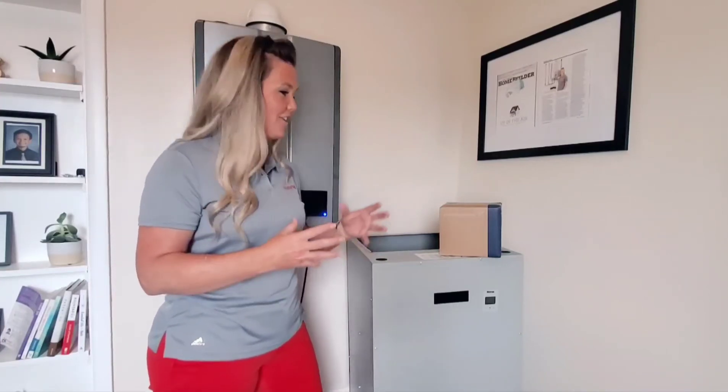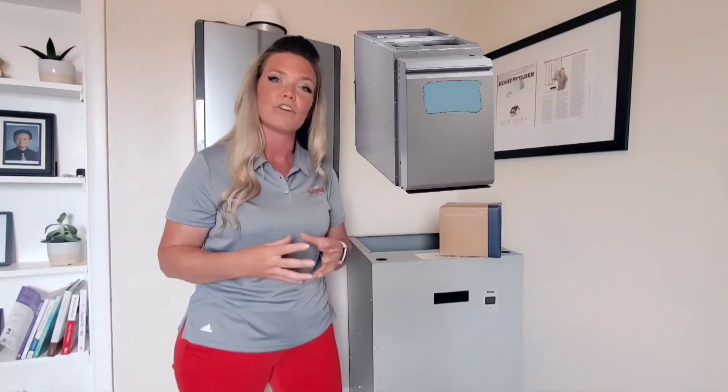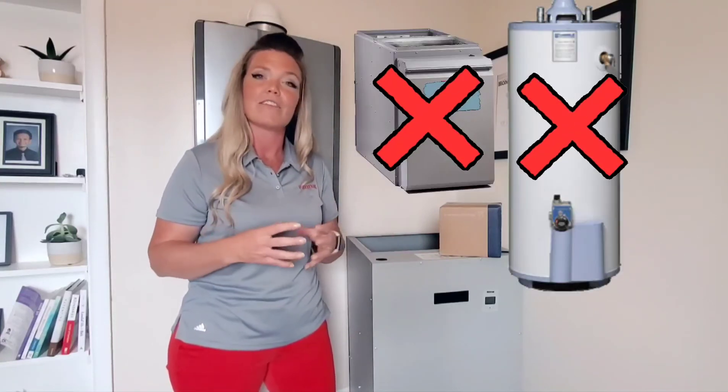It's a very comfortable heat, and what's great is that with this system you are eliminating the need for a furnace — a gas furnace, oil furnace, electric furnace — as well as a storage tank, like a tank that you're using for your domestic hot water, so you can take those out of your basement or wherever you have them.